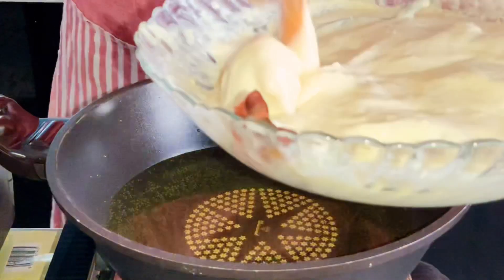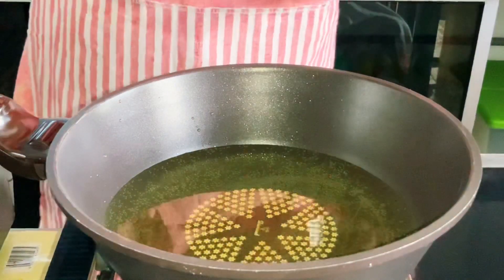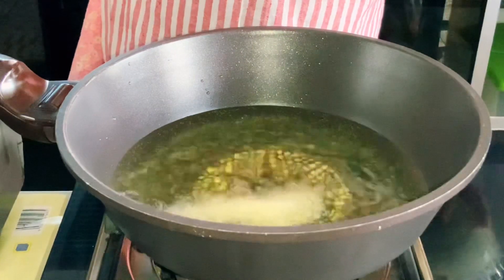Then we coat the shrimp in the batter like this, and fry them. Place them in to fry like goreng ayam (fried chicken style).